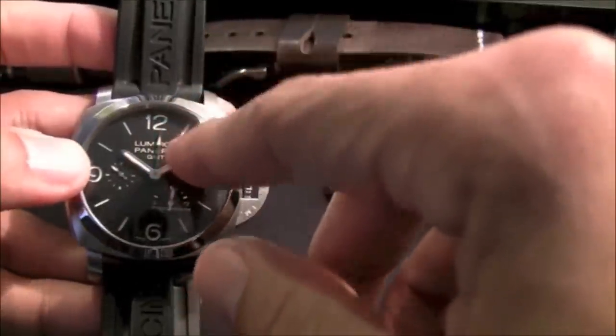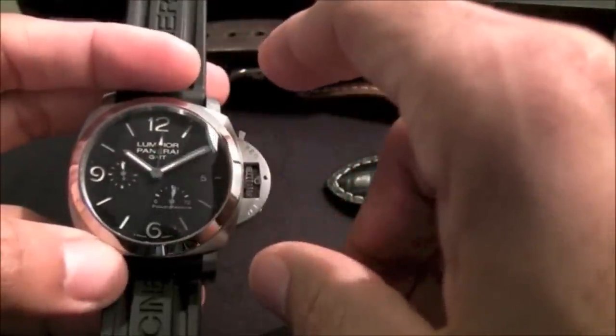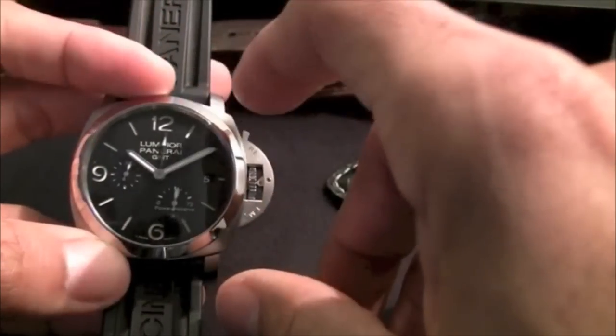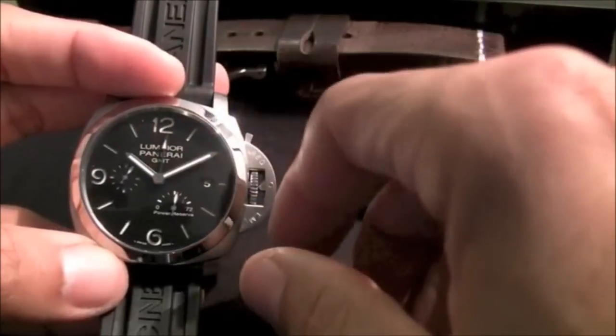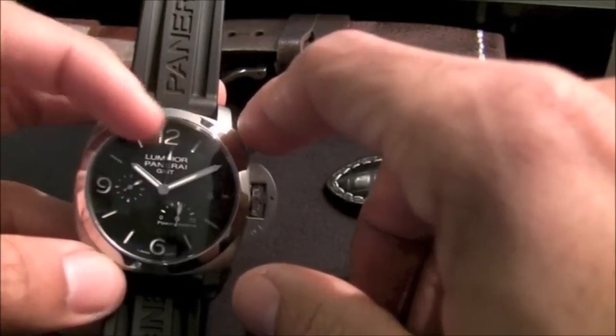It's done that way because there's a sandwich dial. If you look at the review online, you'll see some of the pictures with the loom and it's just really amazing. They used to be dive watches, so with this kind of loom you can really see it anywhere, even if you're diving deep.